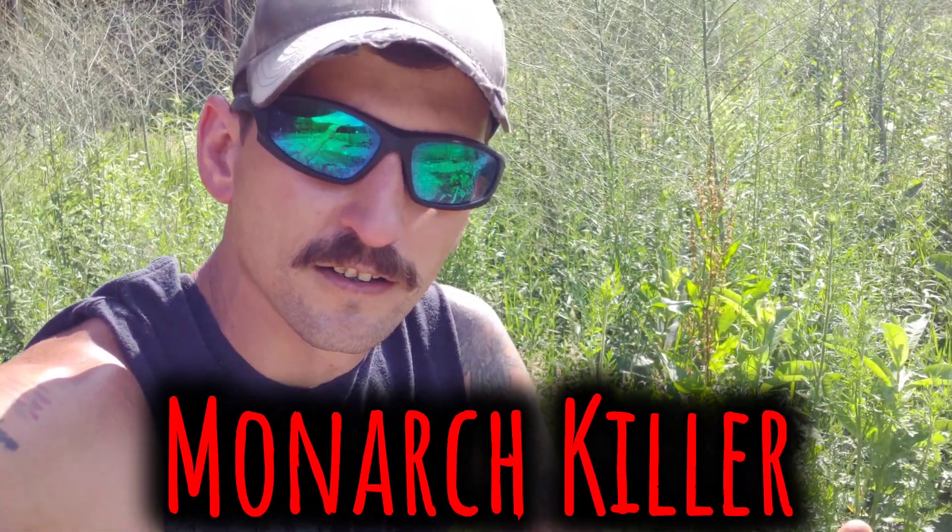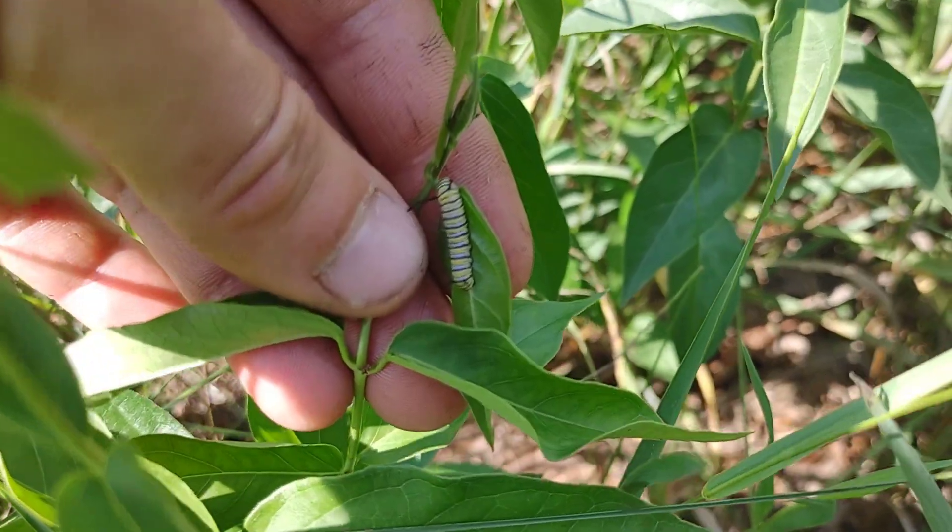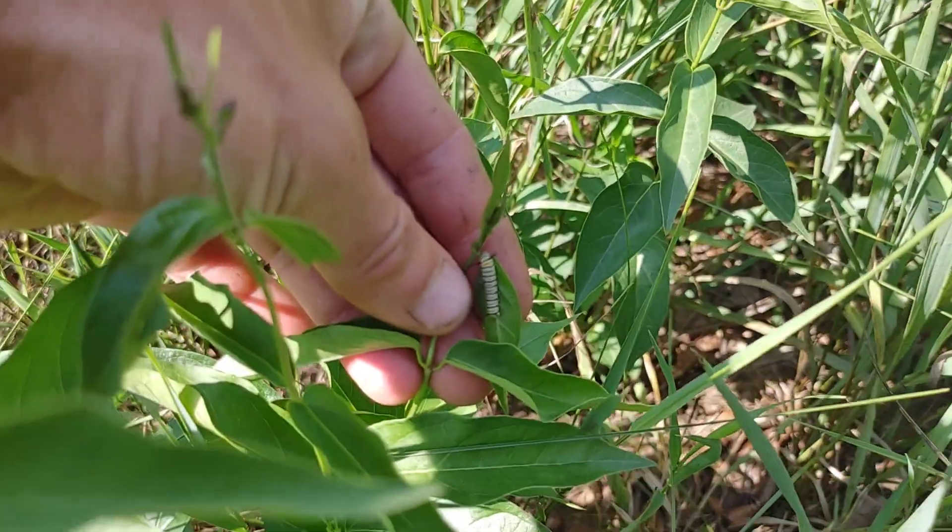There's a plant that may be in your yard that kills monarch butterflies. The monarchs mistakenly lay their eggs on this plant. When they hatch, the caterpillars starve to death because they can't eat it.